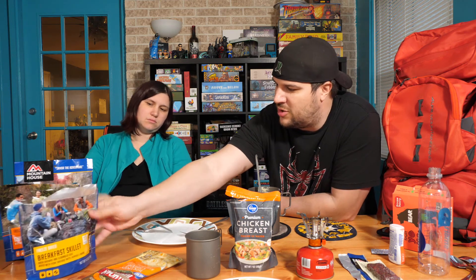Alright guys, thanks for watching. This was the next video in the series — we've got a couple more coming out before the actual hike itself, so stay tuned and make sure you're subscribed. Leave a comment down below if you're a picky eater or what type of foods you eat on the trail. Honestly, I think the breakfast skillet is my favorite. You said you like the chicken and dumplings. But those aren't a bad deal — eight bucks for a meal and a half, not too bad. Thanks for watching, we'll see you in the next video.